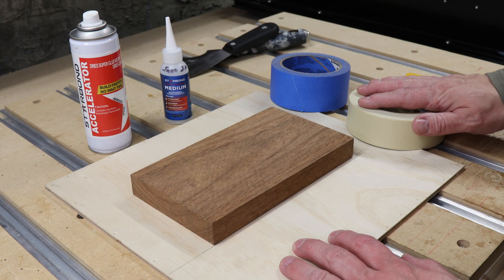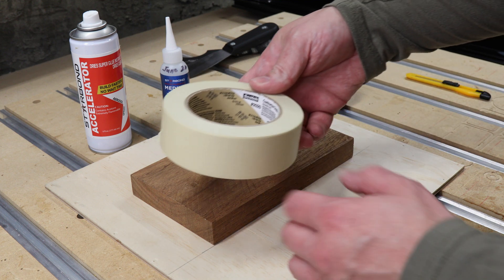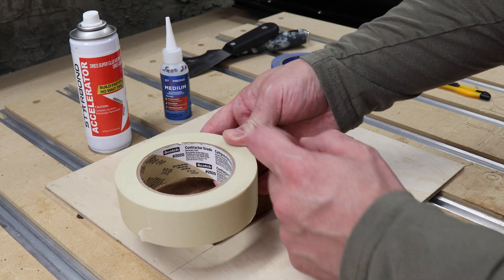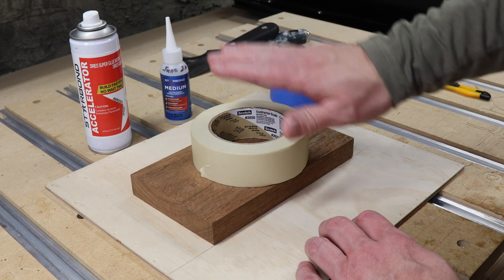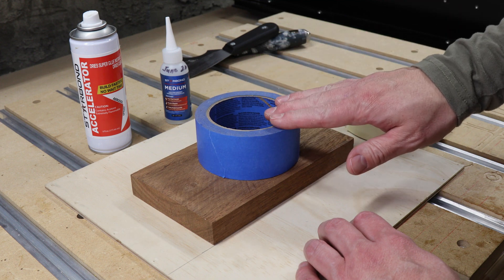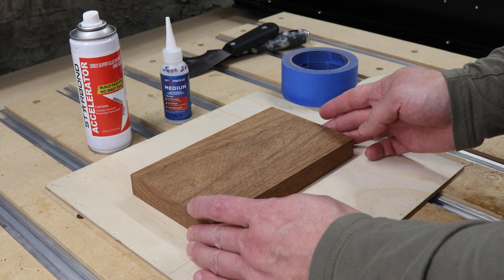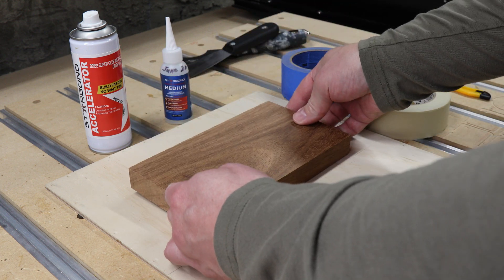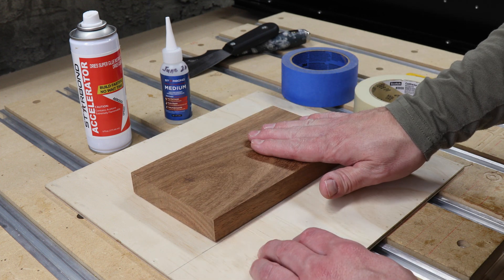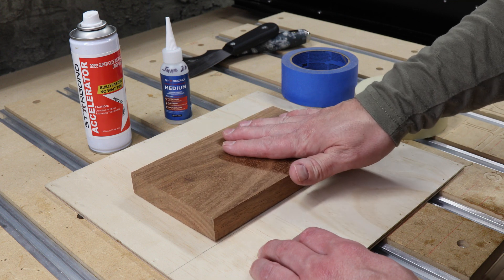Let's first look at the masking tape method. For this method I prefer to use a construction grade masking tape which has a strong adhesive — the type of adhesive will be listed on the inside roll. If you're working on something delicate you can use blue tape, which usually has a medium adhesive. To get a proper bond, make sure the side of your project you're taping is flat and clean. I've already flattened this side with a disc sander and vacuumed off the dust.